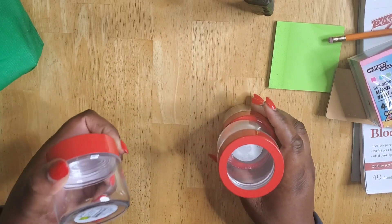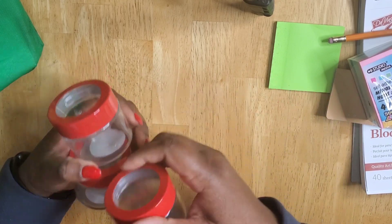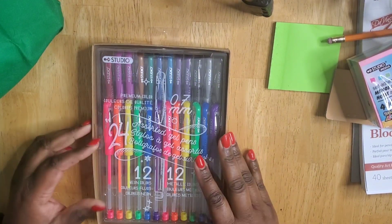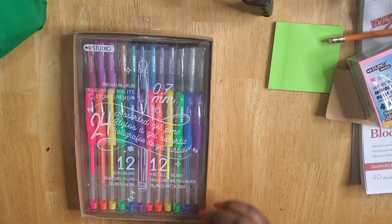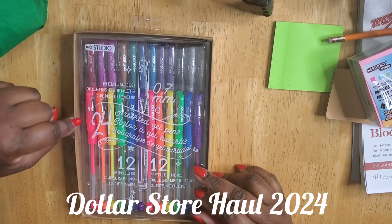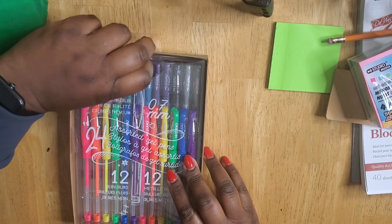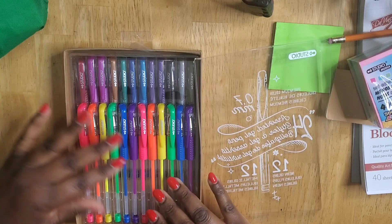These small jars are $1.50 each and the store had quite a few of them so I don't think they'll run out. I also got more gel pens. I've bought gel pens before and I really love them — they don't last too long once you start using them, but the colors are really nice and bright. When I was doing my planning videos they were really helpful. I'm going to use them again for more planning videos.